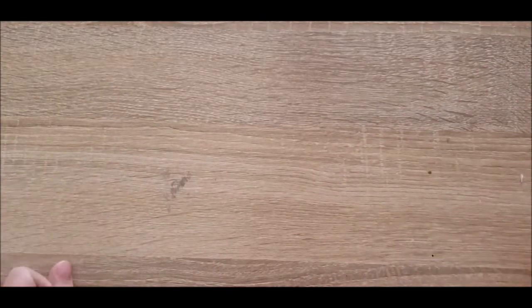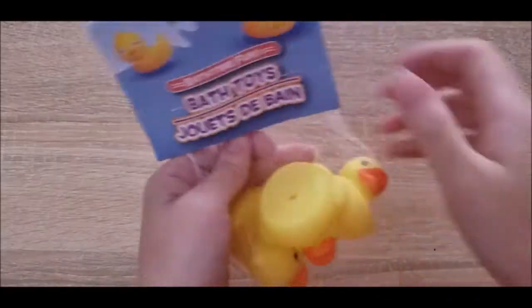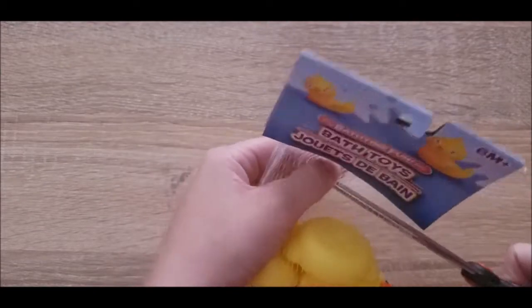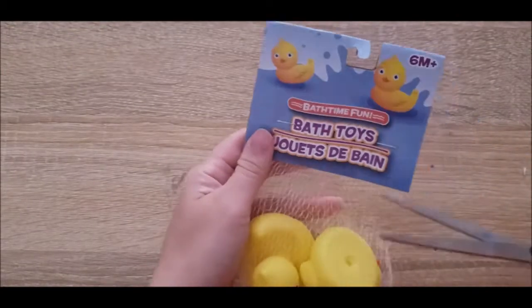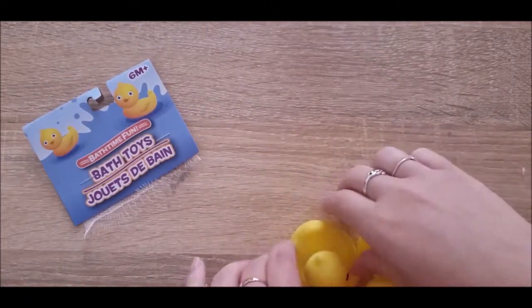Hello everyone and welcome back to another video. It's Brianna Rae from BriYY here to bring you ducks. I won't lie to you guys, I saw Socraftastic do a video painting ducks and I was obsessed with the idea. I thought the ducks turned out so cute and I really wanted to try it myself.